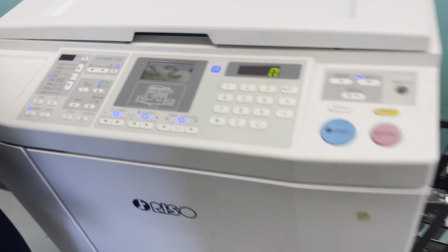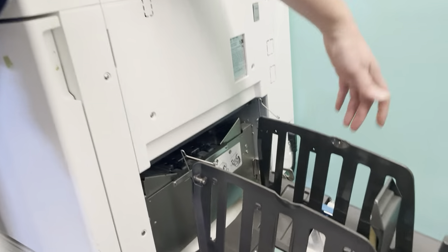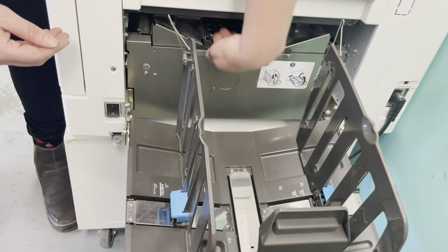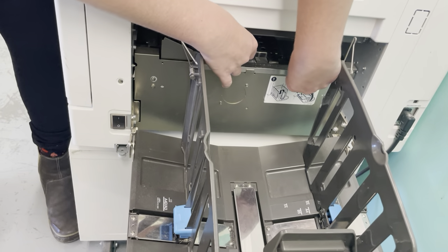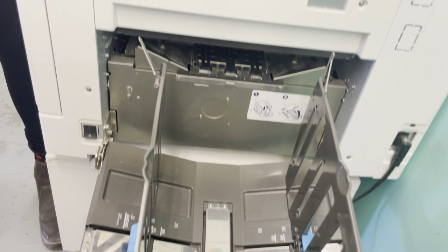The last place you could encounter a paper jam would be in the landing tray. It has probably come out to a degree and you can see it — use two hands if you can, reach in and gently lift it out.